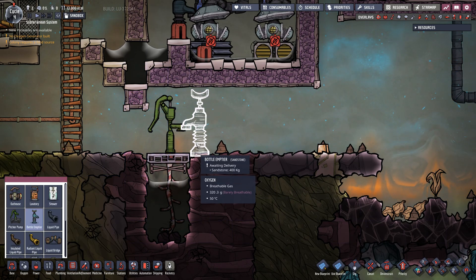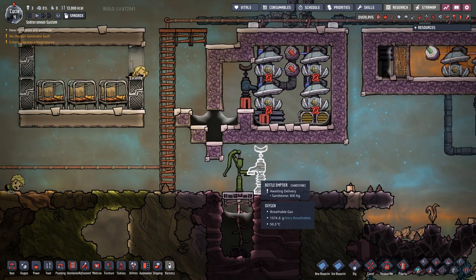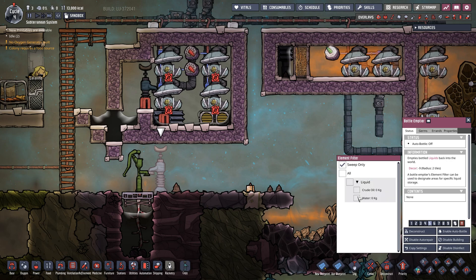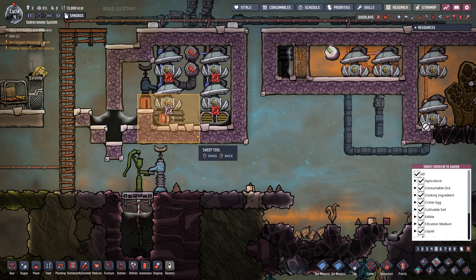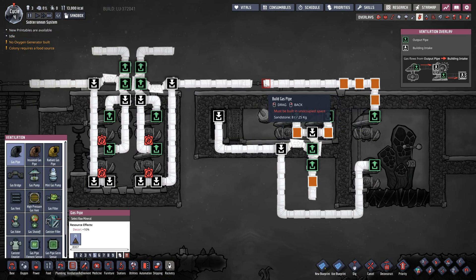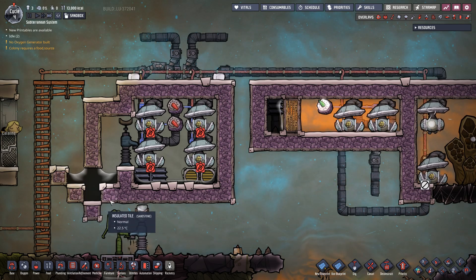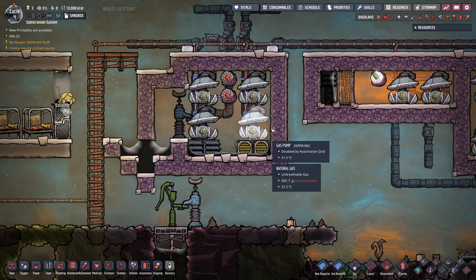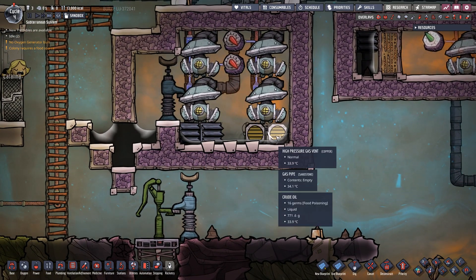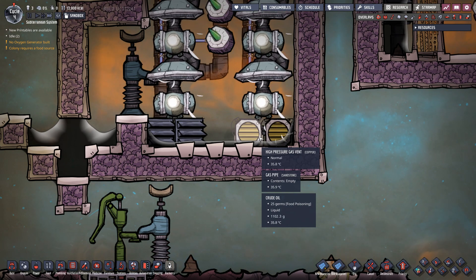We want a bottle emptier right there. Otto, get up and come build this. We're going to set sweep only for liquid, crude oil. Okay, so Otto's going to clean up in here and we're going to be ready to go. What I actually want to do is hook up this gas pipe and see this system start kicking into action. Because this has a liquid lock, duplicants can wander in and out without any issues whatsoever — nothing stopping duplicants coming in here to service this room. If one of these vents ends up with liquid pushed over it, we just send a duplicant in to add a little more liquid or mop a little up.